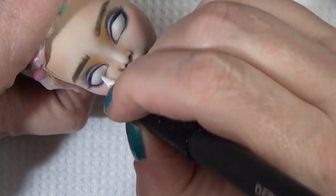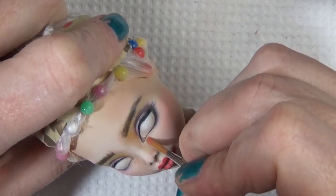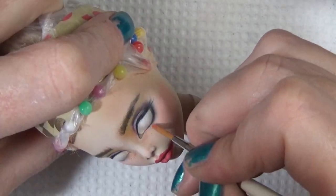My apologies for the hand positioning on this one — it looks kind of rough, I keep covering up the work that I'm doing. I'm sorry about that.